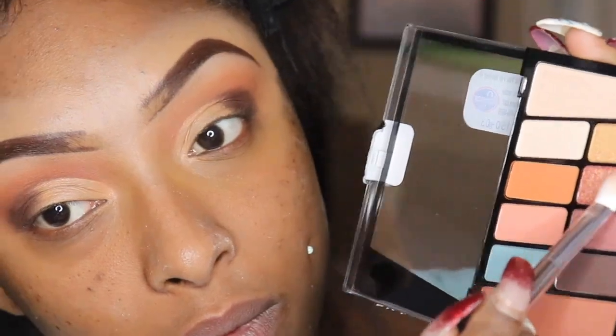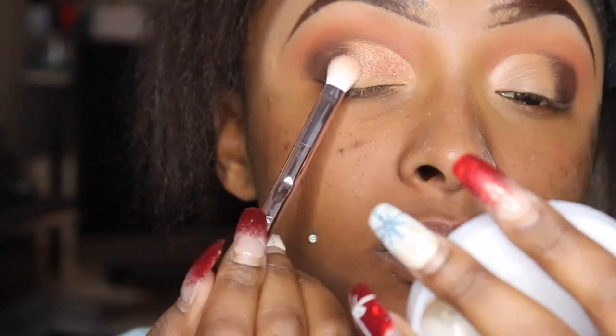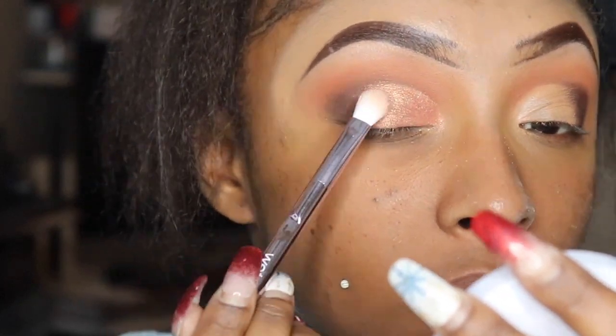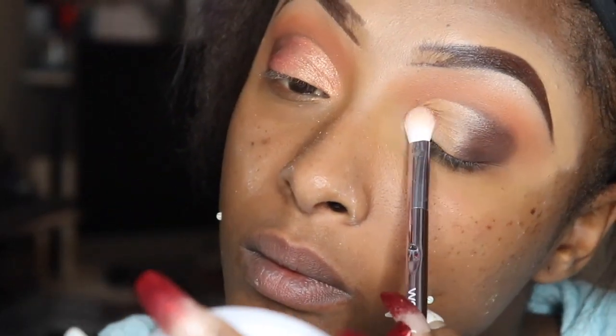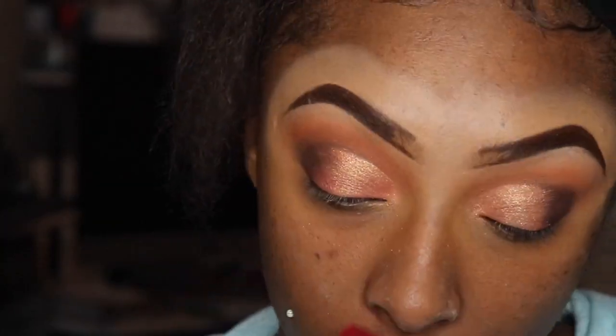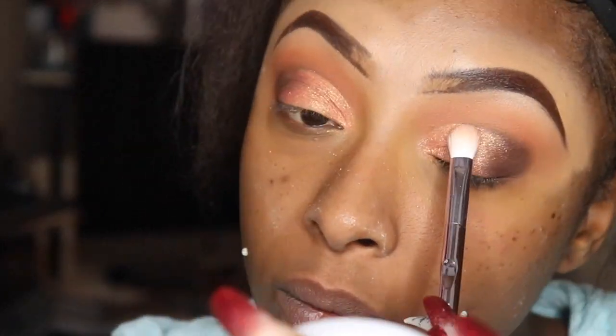So I took that brown color and I'm just going to blend it in. And now I'm going to take that beautiful orangey golden shade and use it as a lid color. Y'all, I really, really like that color — this palette was actually pretty good, and I most definitely will be using it again.